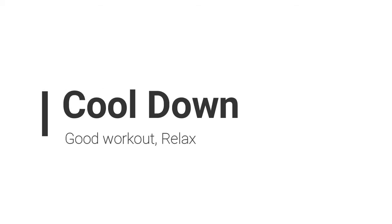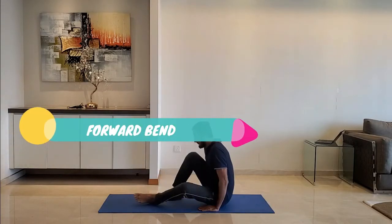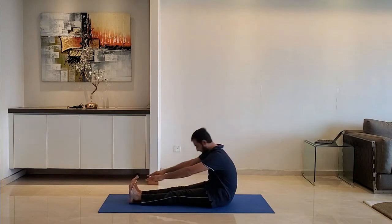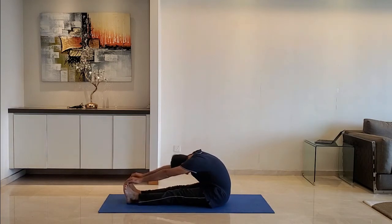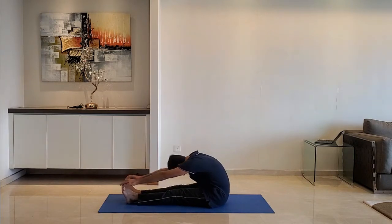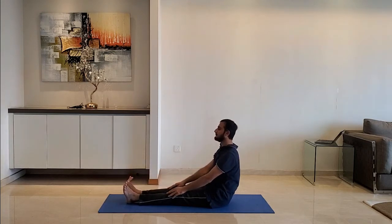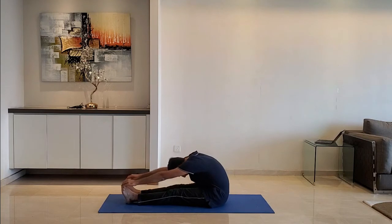Let's move to cool down. Next up, forward bend. Sit down on the ground, keep legs straight without folding the knees, and bend forward. Exhale as you bend forward. Do not worry if you cannot reach the toes. Do it for 10 to 15 seconds.